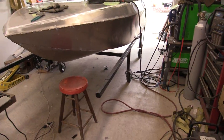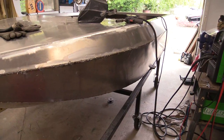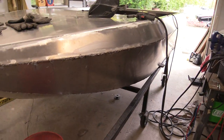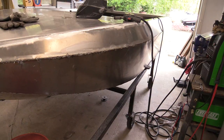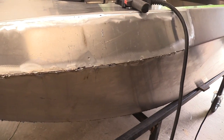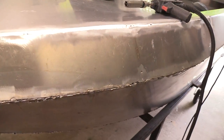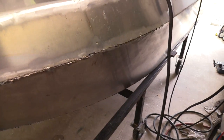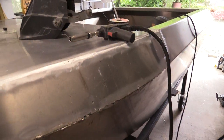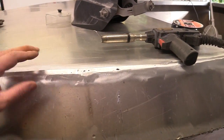I thought I'd do a video on welding the hull. I'll start off with a disclaimer that I'm getting better with aluminum, but it's not as easy a material to work with as some others. It's so porous, and light, and it transfers heat really quickly — the heat dissipates really fast.